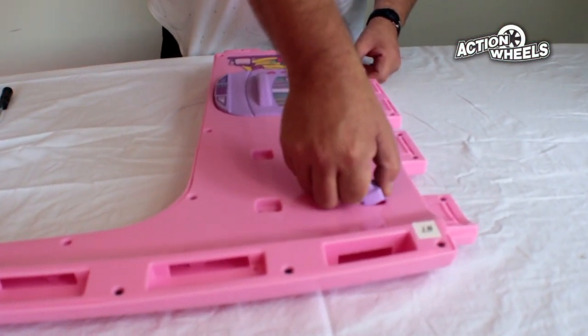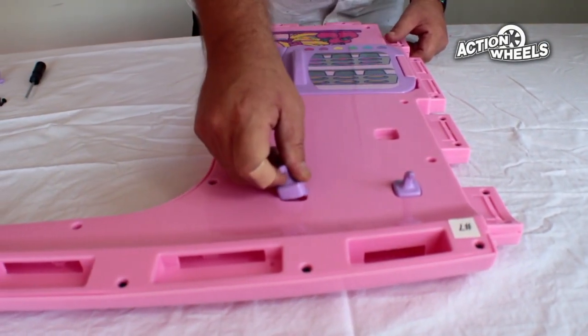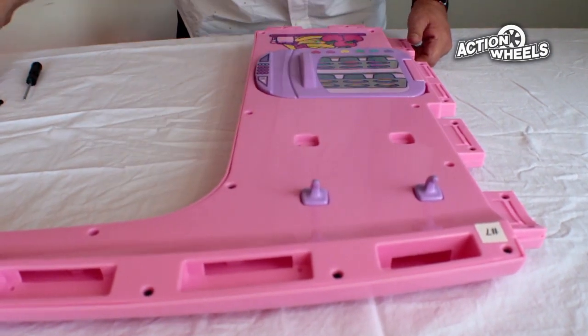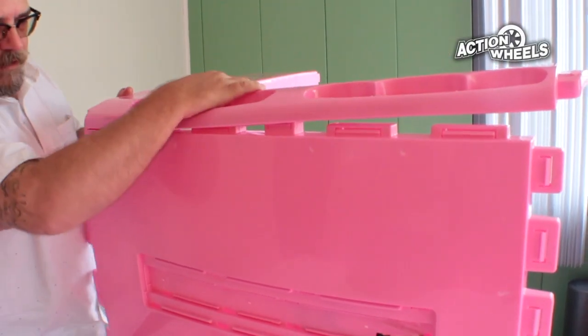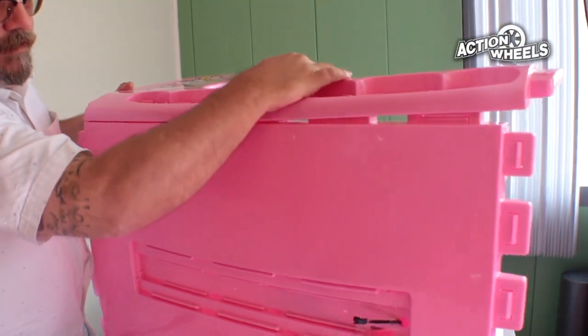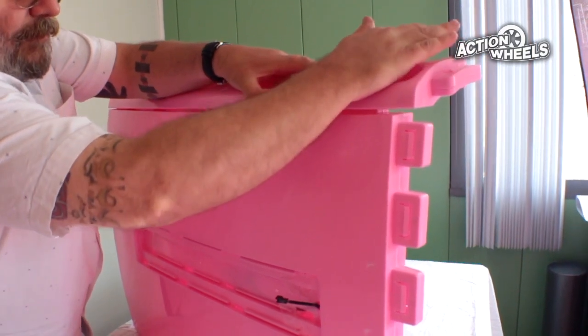Next, locate part number 7, the driver's side left window, and install the four hooks facing upwards until it clicks into place. Then very carefully click panel number 7, the driver's side window, into panel number 6, the roof, into place.